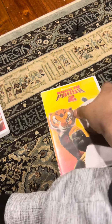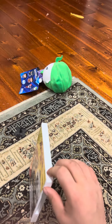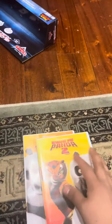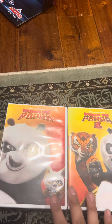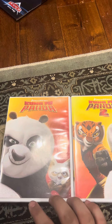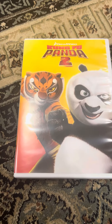The Furious Five bad guys — did you know that movie is kind of cool? I went to Walmart and I got two Kung Fu Panda movies — the box and Kung Fu Panda 2 on DVD.